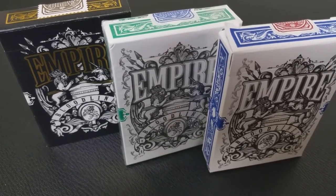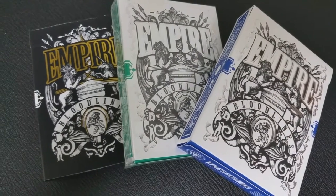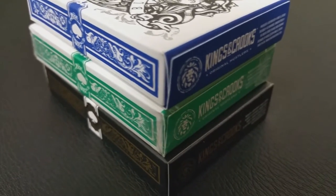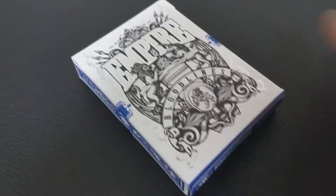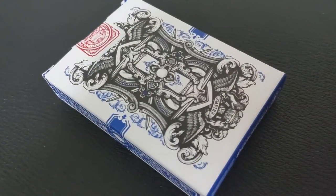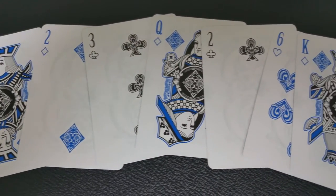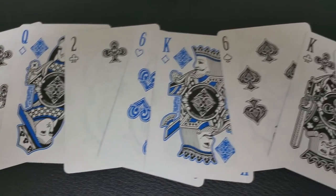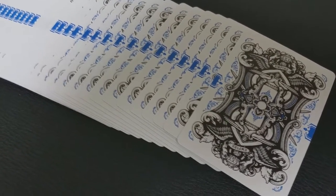The Empire Bloodlines editions were inspired by the beautiful, ornate, and elegant stone engravings that emerged during some of the most powerful empires in history — times when legendary wars and world domination took place, courage was celebrated, and honor was earned on the battlefield. These are bold, uniquely custom decks that any card lover, artist, magician, player, or card collector would love. And if you have the original Empire deck, you're going to see that the Bloodlines are not just a new color, but a whole new deck entirely.